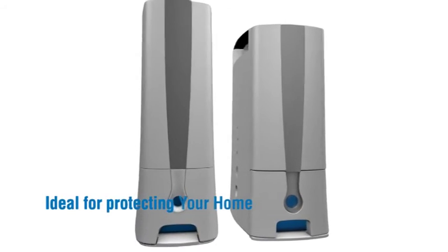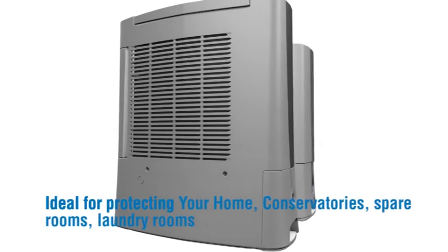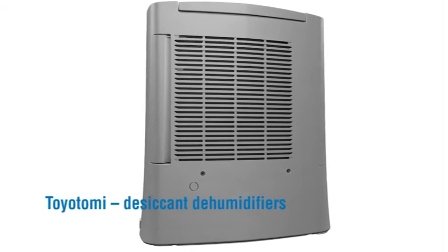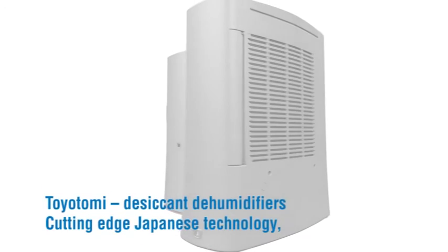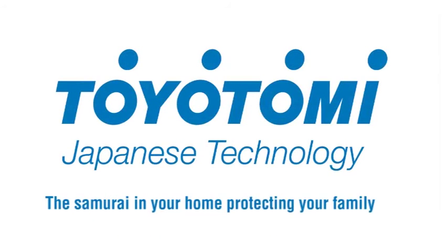Ideal for protecting your home, conservatories, spare rooms, laundry rooms, holiday homes, and caravans. Toyotomi desiccant dehumidifiers — cutting-edge Japanese technology, cutting home maintenance bills, cutting home energy bills. The samurai in your home, protecting your family.